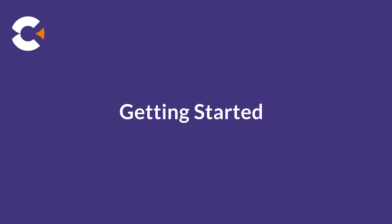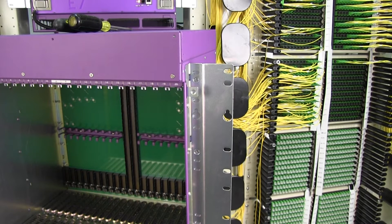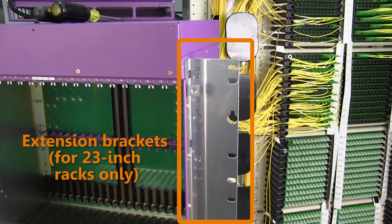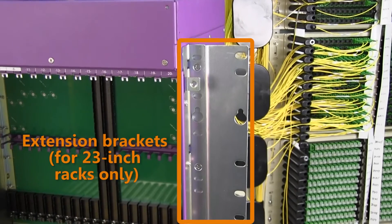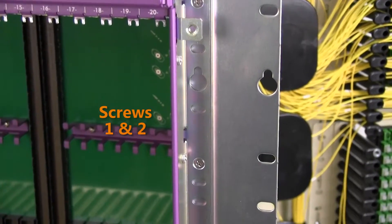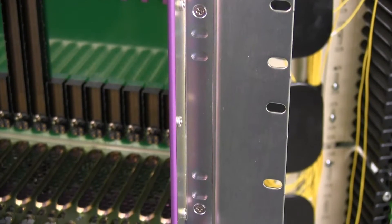Let's go ahead and get started. Unpack the E720 from its box and retrieve the installation hardware. For installation on 23-inch racks, you must use the wider extension brackets. Attach the two brackets to the E720 chassis using eight supplied screws from the kit, four per side.